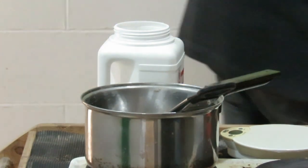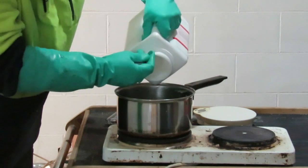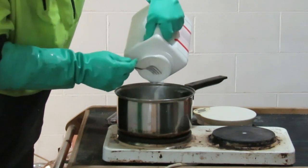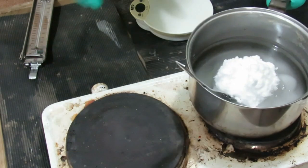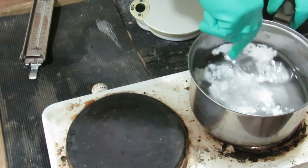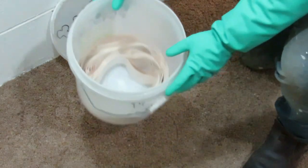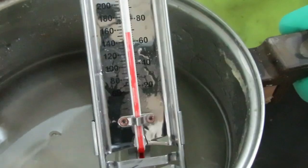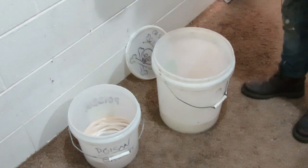Respirator going on. I'm going to put that back on the element and just stir it. I use a fork because it comes with lumps in it — just pays to break them down. So that's reached just over 70 degrees.